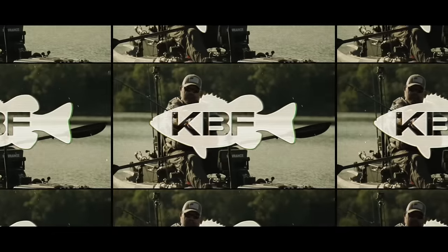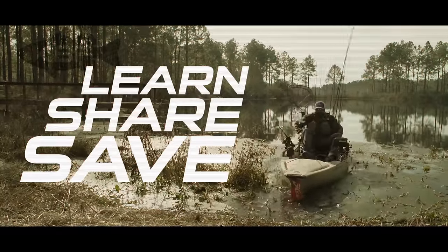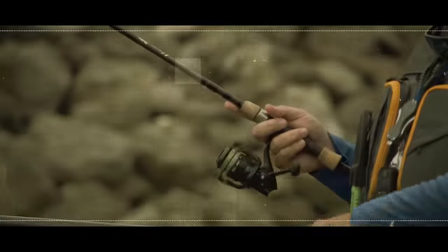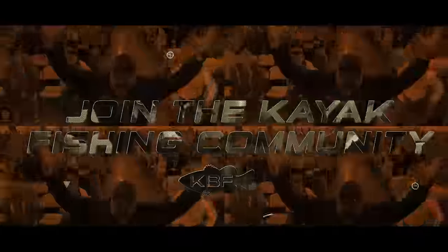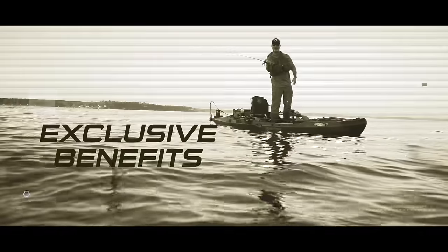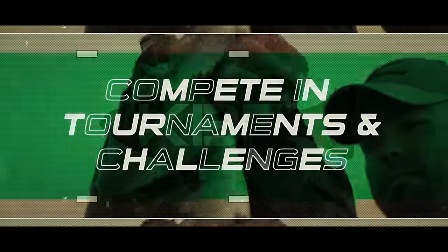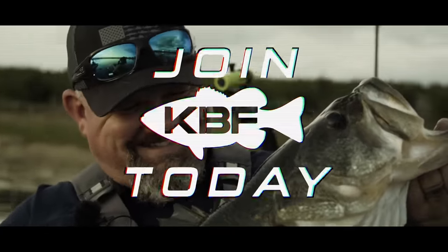Hey guys, I'm Chad here with Kayak Bass Fishing. If you're looking to get into the exciting sport of kayak fishing yourself, or want to find out more about competitive kayak fishing and tournaments, or just want to learn more to make yourself a better angler, head over to kayakbassfishing.com and join today.